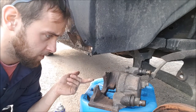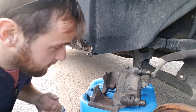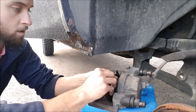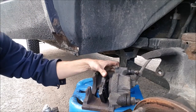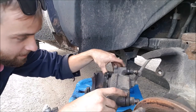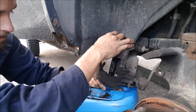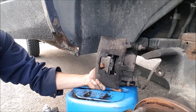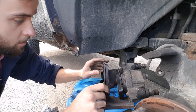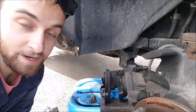We've cleaned up our old caliper a little bit. Now we can put our new brakes in the caliper - just like that, she's in. Check the backside and make sure it actually went all the way in - just like that, magic.